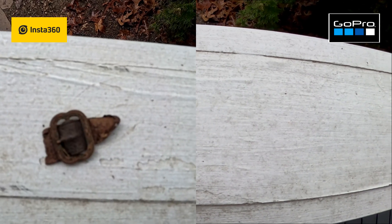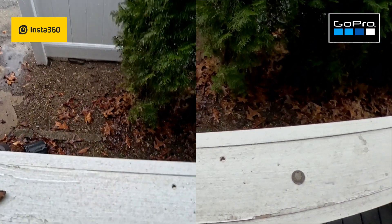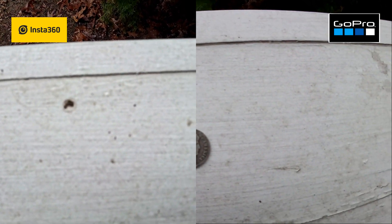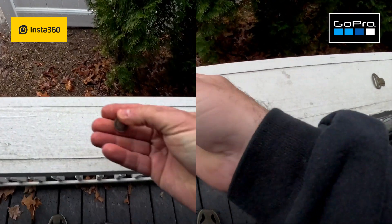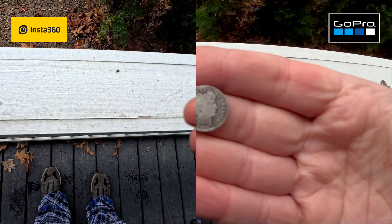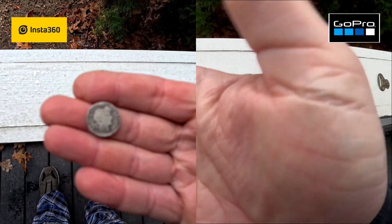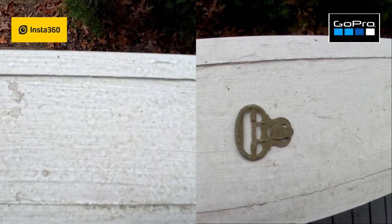Here's a buckle with the GoPro 12 and that's the buckle with the Insta360 — that might not look too bad. But it's when we get into some details. Here's a bobber dime with the GoPro and here's that bobber dime with the Insta360 — it's just a blurry mess. It doesn't matter where I hold it up, it just does not focus. There it is on the GoPro 12, there it is on the Insta360.